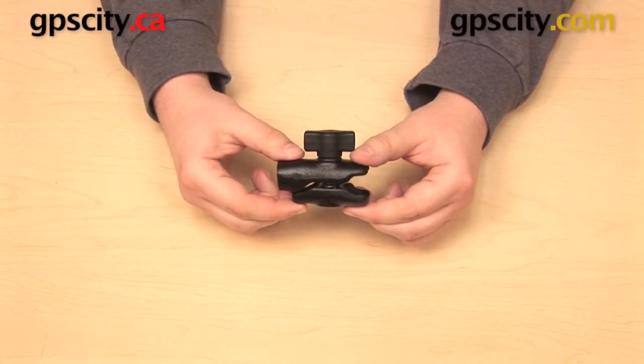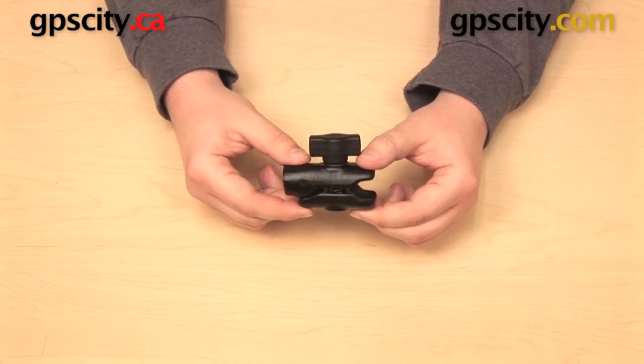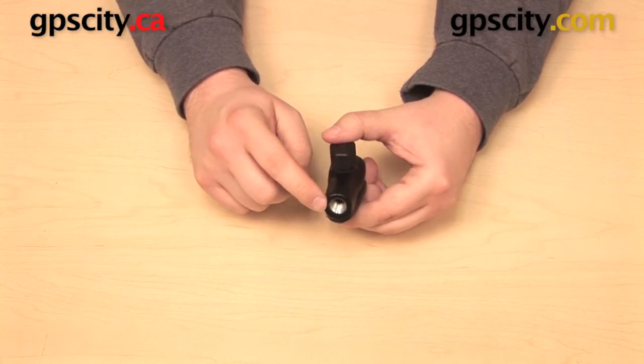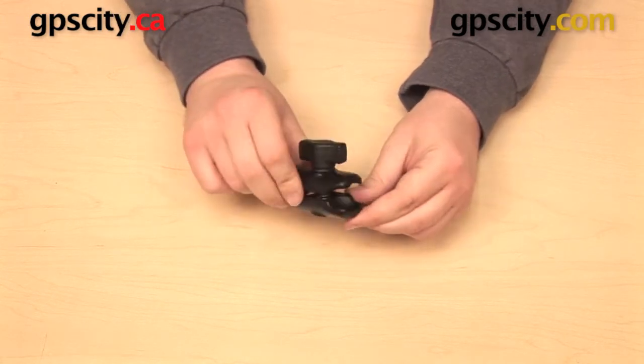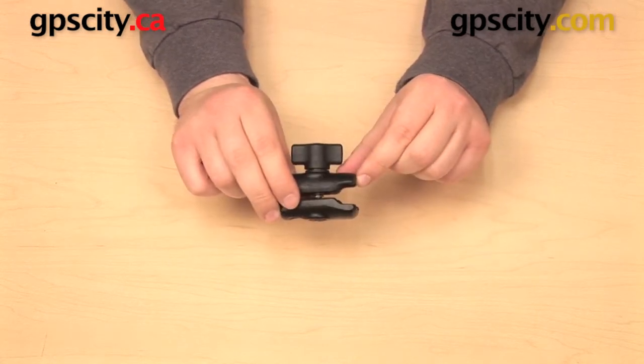In this video I want to show you the Ram Mounts Ram-B-200-1. This has a quarter inch NPT female thread on one end. The other end has a one inch socket designed to accommodate the Ram Mounts one inch B size ball.